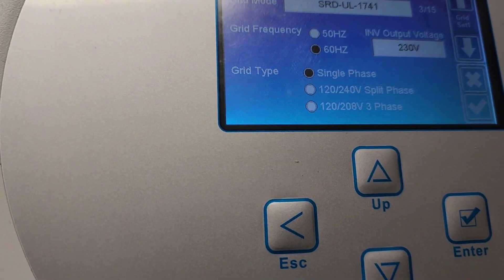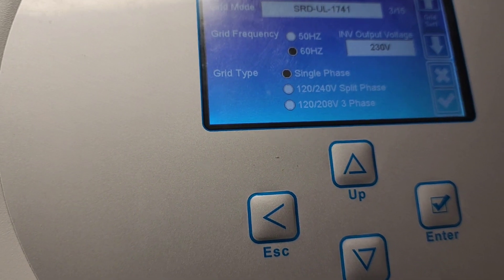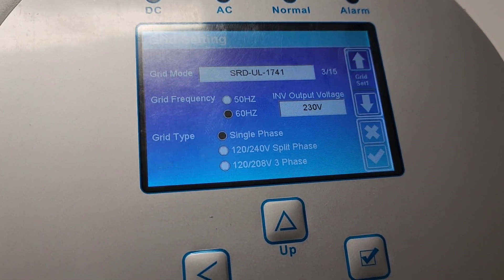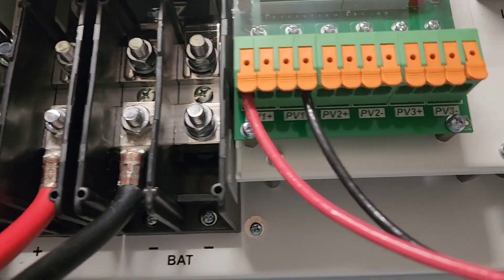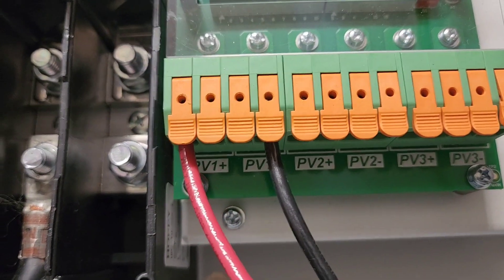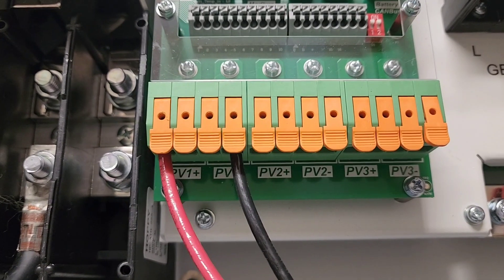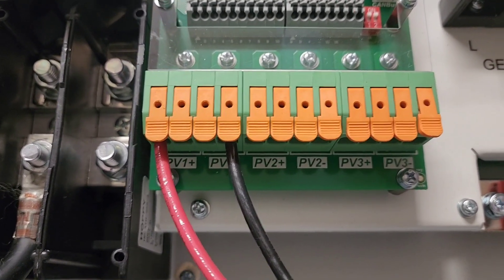The inverter supports 50 to 60 Hz and is also a split phase, so if I want to use it in the United States I can. If I don't want to use a combiner box, I don't have to.